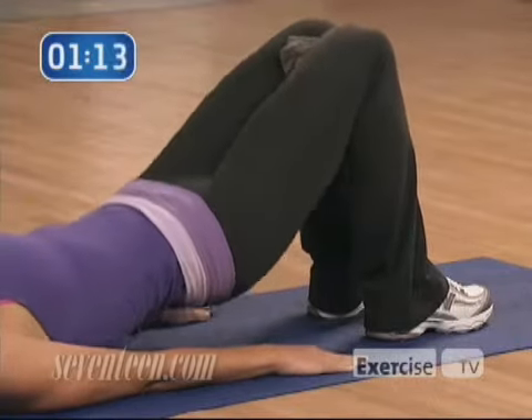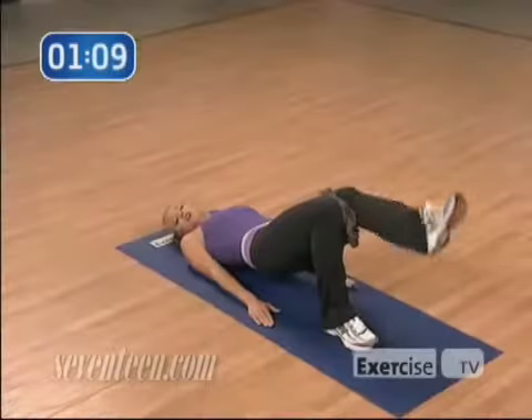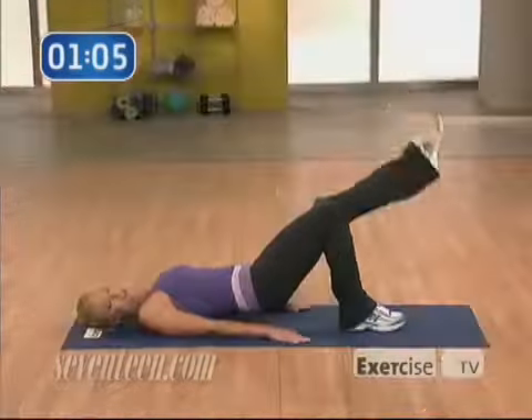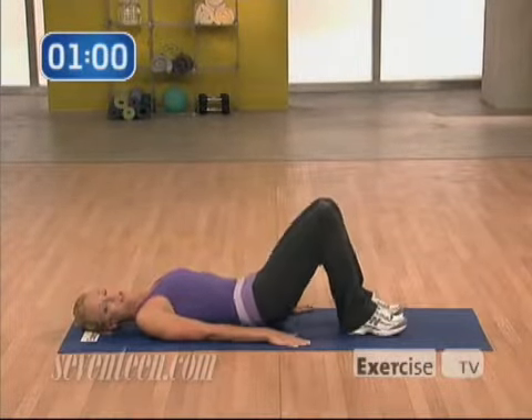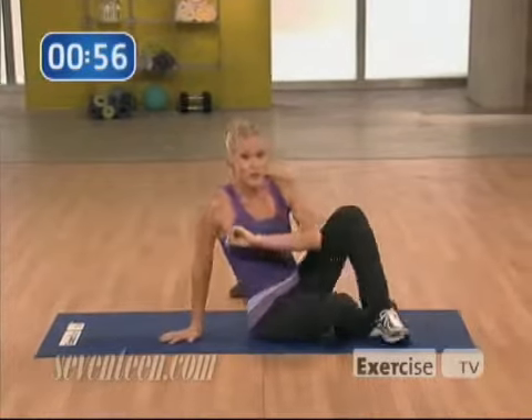At the top of that eighth one, stay there, squeeze into that towel, and I want you to extend the leg one at a time, just from the knee — alternating legs, 16 reps here. Keep that towel right in place the whole time. Once you've done that last one, lower the hips, put that towel off to the side, and we're going to turn over for our next move.